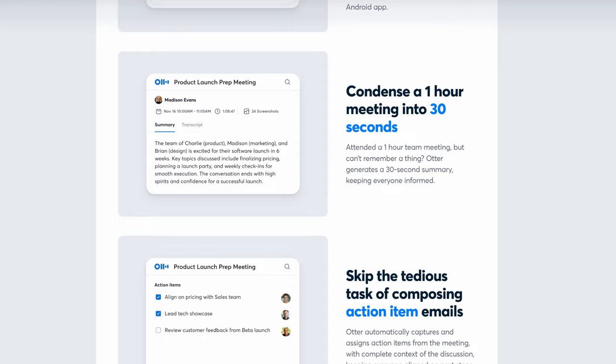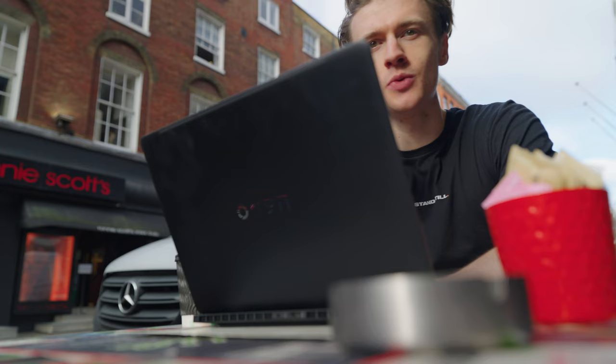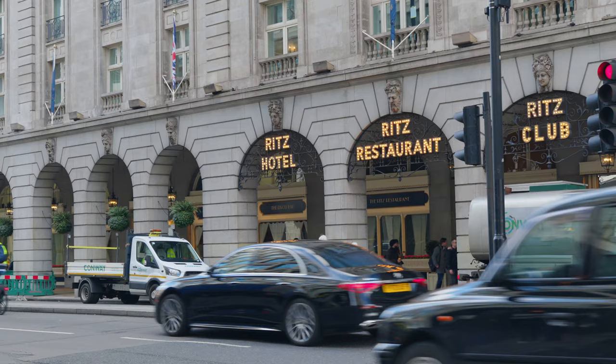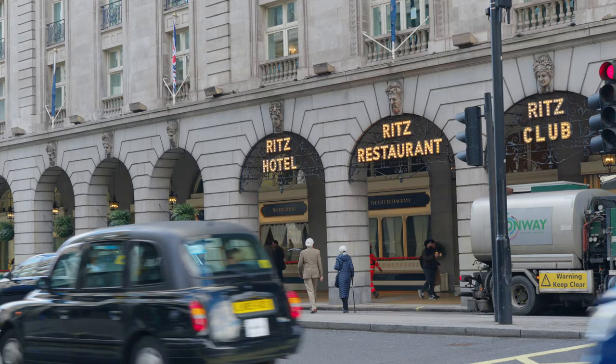On Zoom calls using the built-in webcam, you can leverage AI features to enhance image quality and blur out the background without needing a green screen. I noticed that I'd set up Windows Hello with my glasses on, and with my contact lenses in it wasn't detecting my face. I headed across town and re-optimized Windows Hello to detect my face without glasses, and after that it worked perfectly fine regardless of whether I had my glasses on or not.